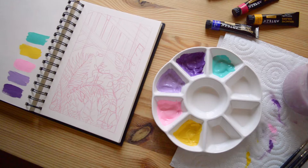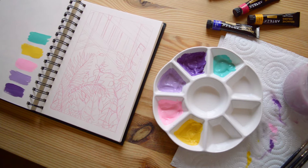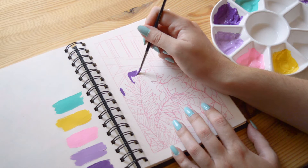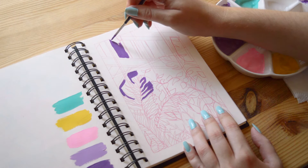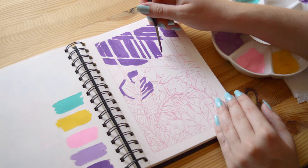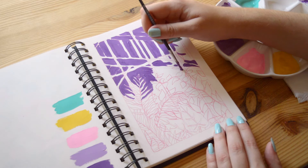The problem when you choose the least expensive products is that sometimes the quality is so bad that you will hate the medium — but it's not because of the medium, it's because of the poor quality of the art supply. Cheap gouache has really bad coverage and can also have bad texture, so you won't enjoy using it. If you can, try to choose a medium quality with a decent price.